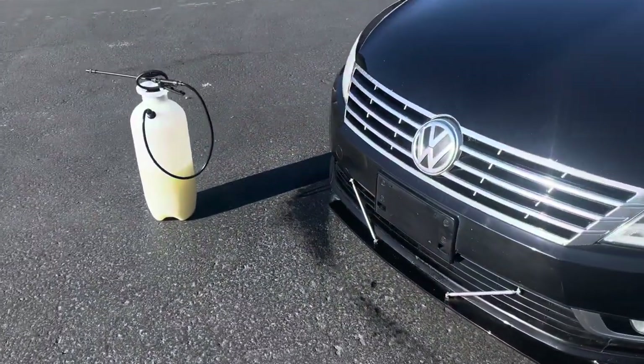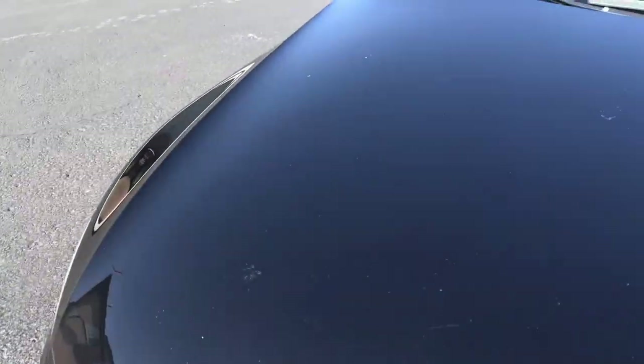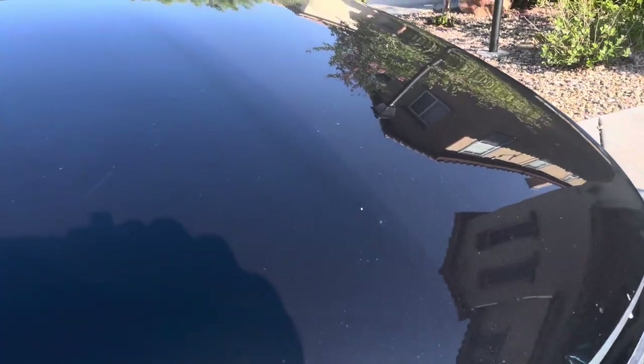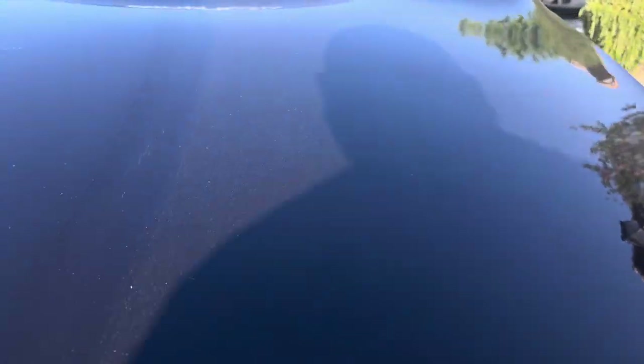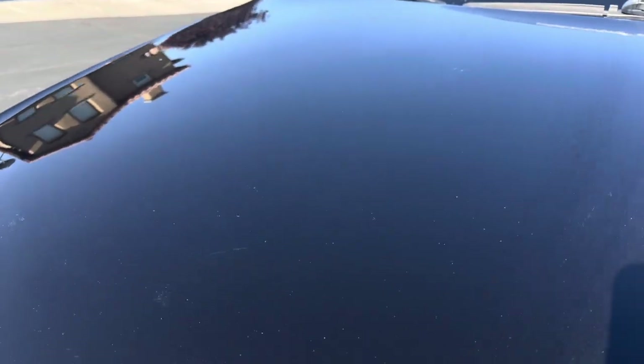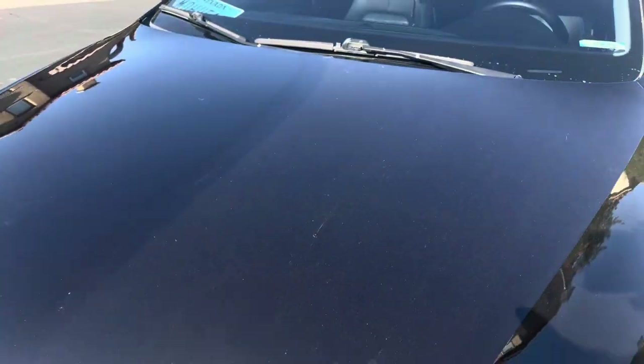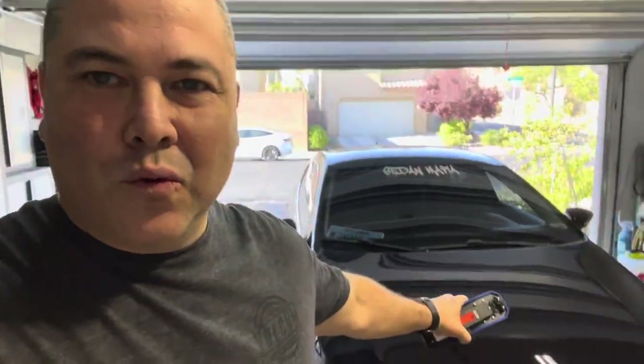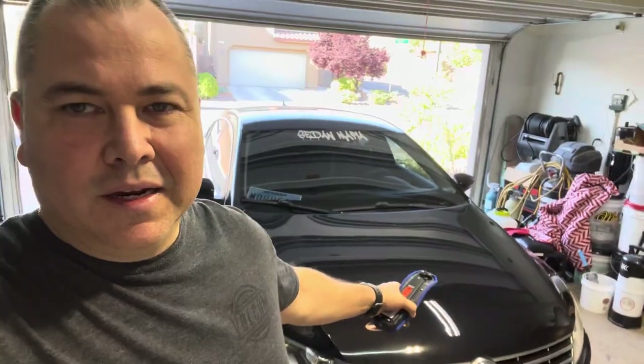All right guys, this is the power of a waterless wash — you can see the line right there. There's a huge difference in dirt from this side versus that side. It is nice and clean. I'll just finish up this side now.